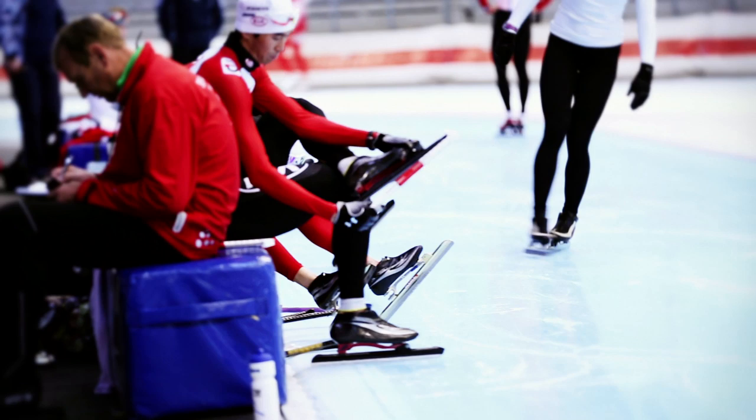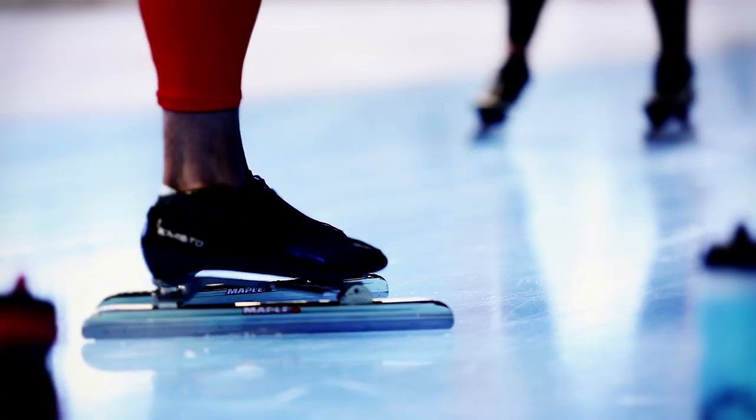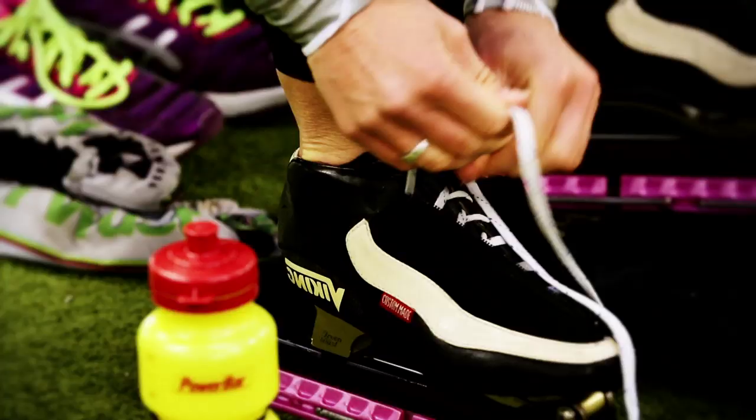For elite athletes like the skaters who compete for Olympic medals — basically all the skaters at the Olympic Games — there's customized equipment. The boots are molded to their feet. They're built up in a way that the skaters want them, with stronger areas, with softer areas, with the laces like this or like that.